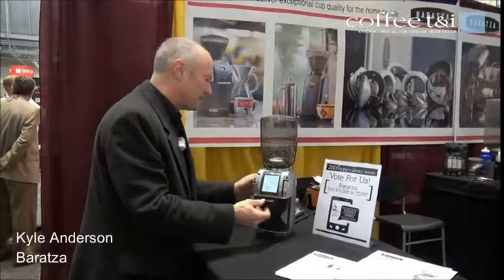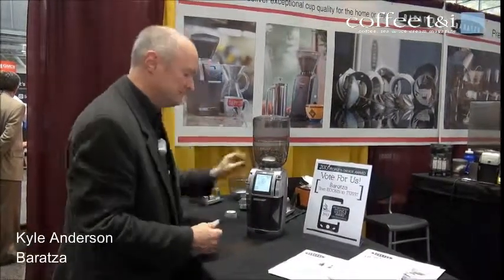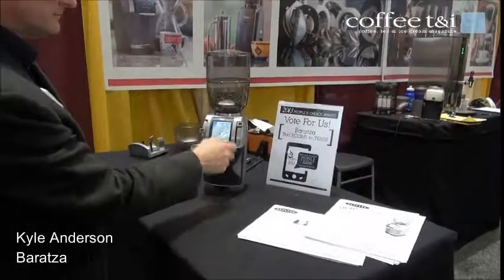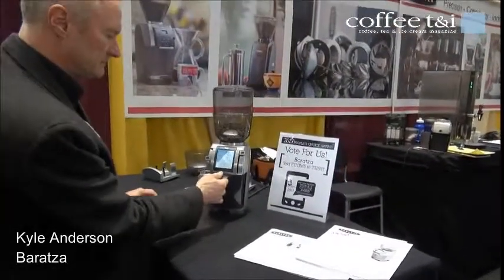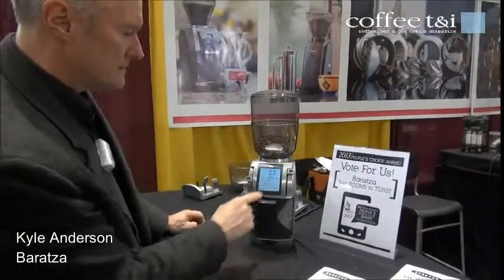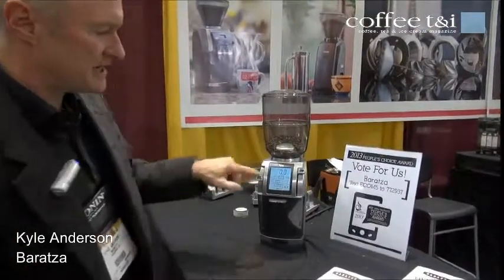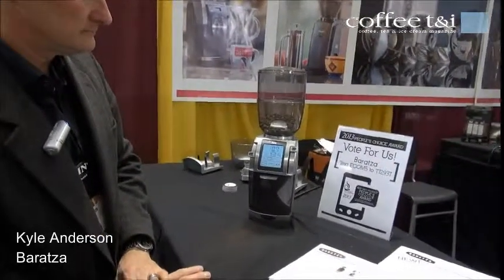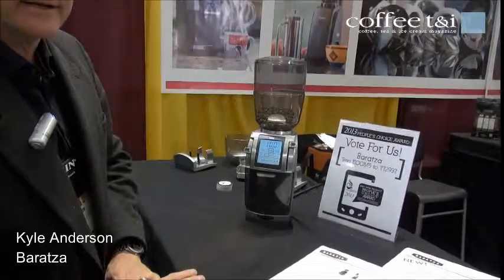I'll show you briefly. Open the hopper, we'll go ahead and select grind by weight. The bin is empty. We'll press start, and what you'll see is the display showing the actual weight being ground into the coffee bin.